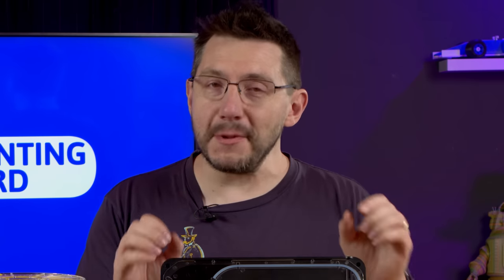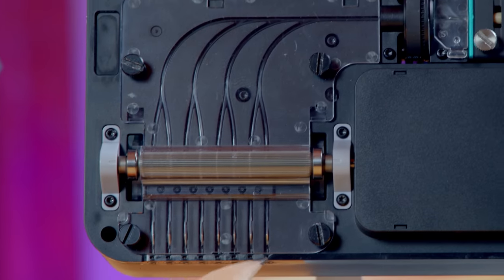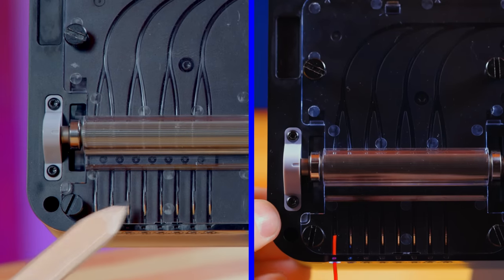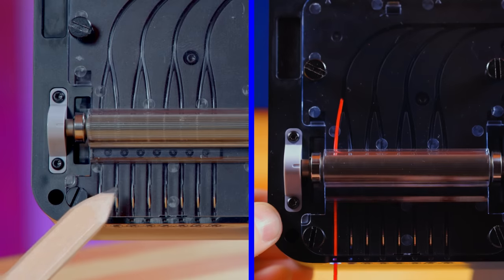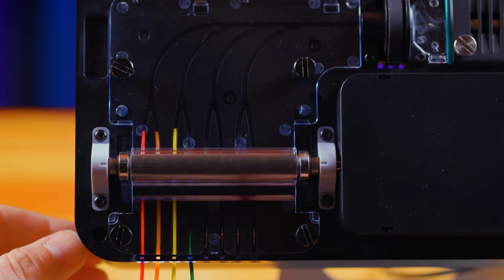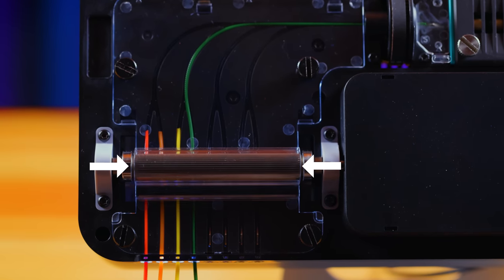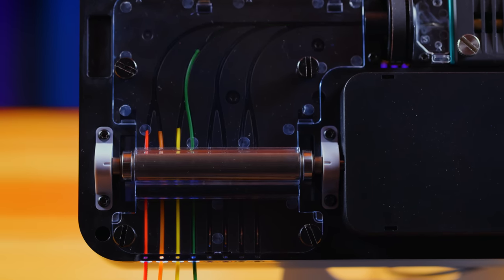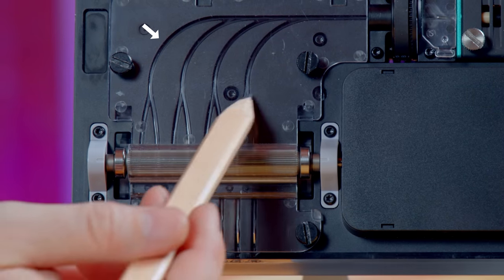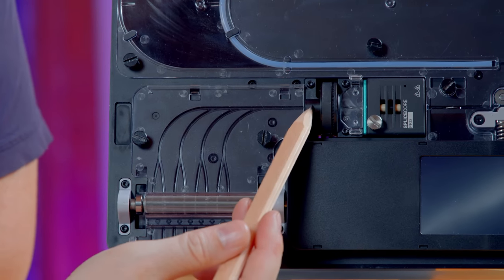Between both machines, the filament path has changed a little bit and I'm excited to take you through it. The eight filaments enter the machine on the left right here and you can see there are eight inputs. Each input has a switch so it can detect when the filament has run out. They go up to this roller bar and there's a selector behind the roller bar so only one filament is being driven at a time and only one filament is engaged at a time. From there, they go through this neat little pathway right here — comes around this bend and it goes to the cutter wheel.